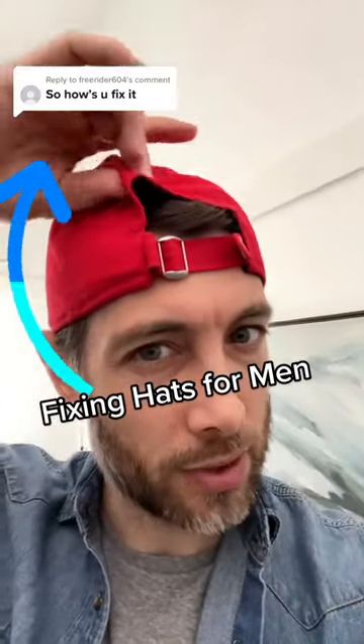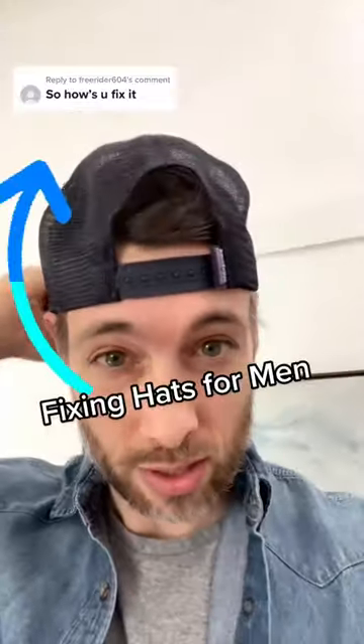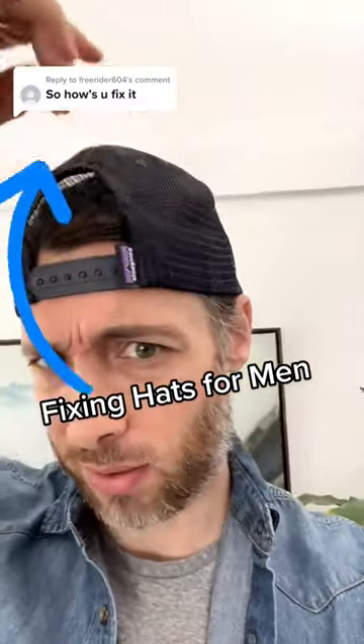If you have a smaller medium sized head and you have all this excess fabric on your hat, I fixed that. Here's another one. Trucker hats are probably the worst of the worst. You ever see Joey Swool's videos? He basically has this problem in every video. Hats are just too tall.